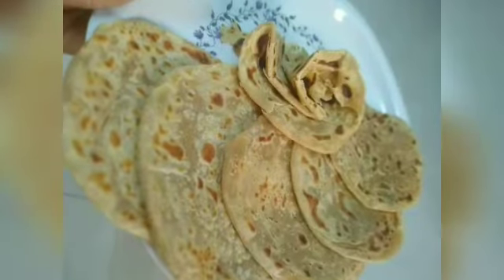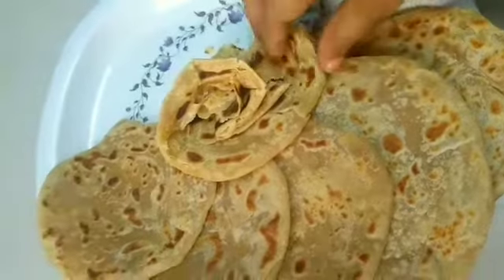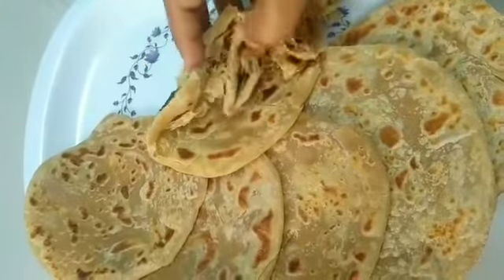Hi! Welcome back to my channel. Today we are going to do a new chapati recipe. Sorry, this video is 5 minutes, more than 20 minutes video. I will be short.